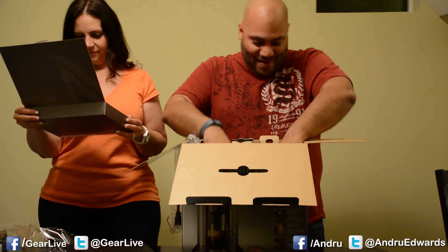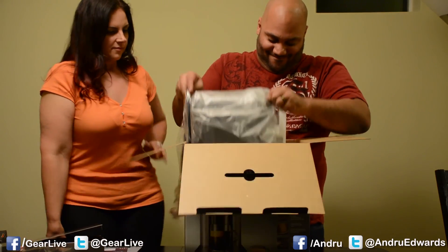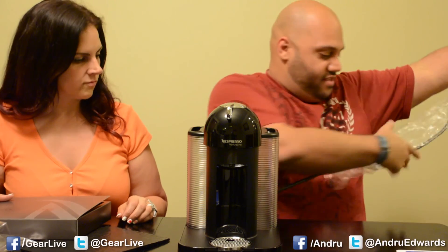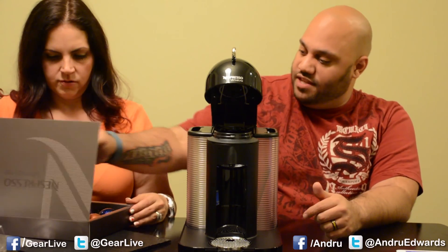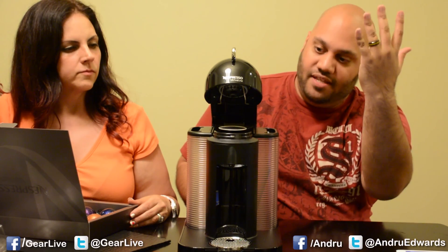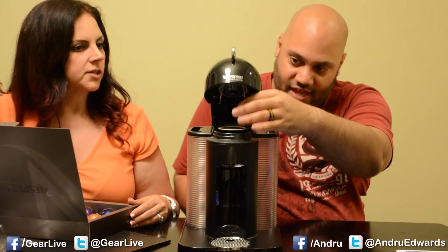That's beautiful. We're going to do another video where we actually demonstrate how it works. So here's how it looks - you open that up, drop a pod in like that, and then you would just close it so it clicks. I'm not going to do that right now because it'll puncture.